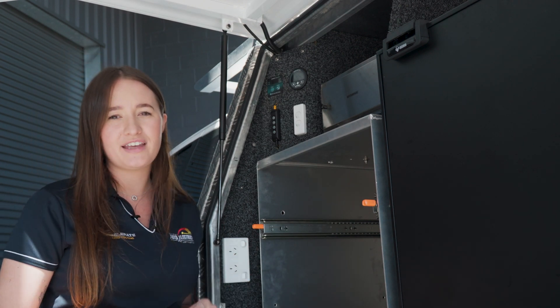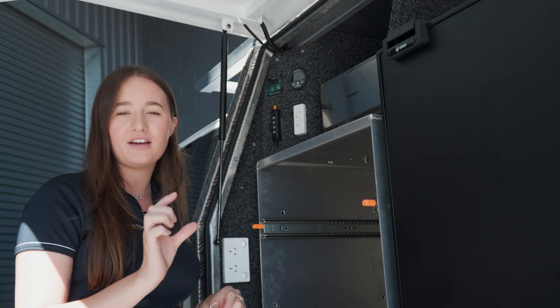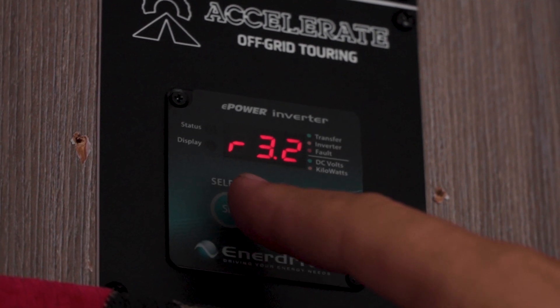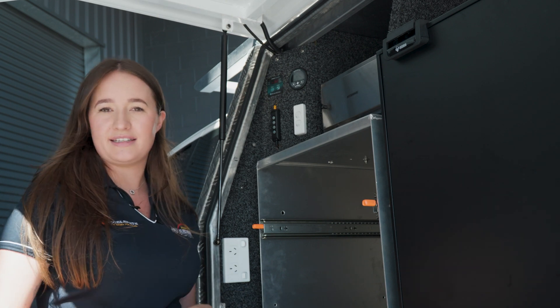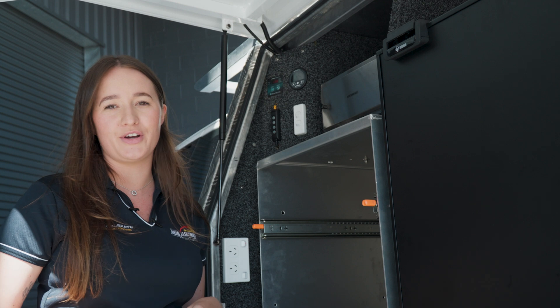The big 2000 watt inverter on the other side is being fully controlled by this little remote screen that we take off the inverter and mount wherever you want in the back of your vehicle. We turn it on and now all of your GPO outlets are completely live — coffee machine, everything like that. Plug it in, it's going to work off grid.